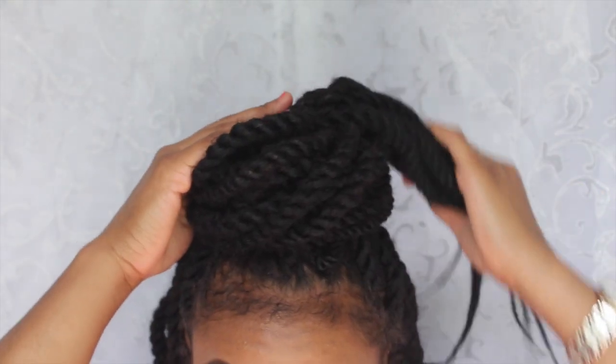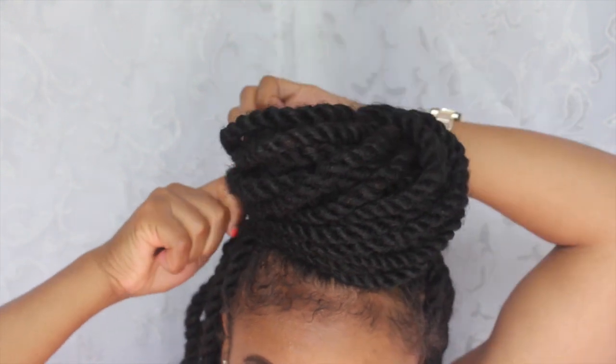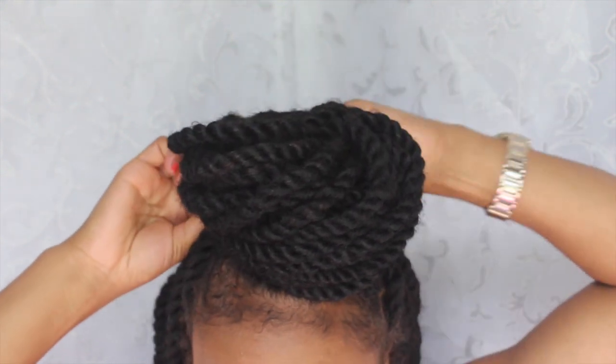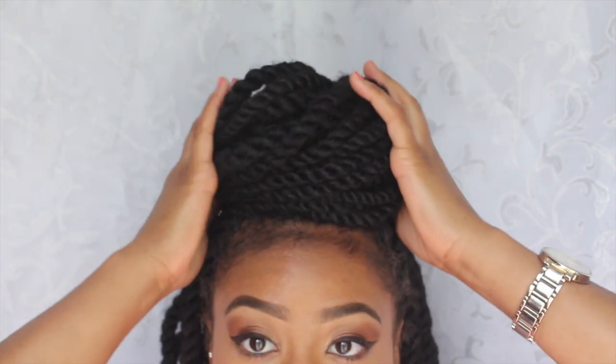Apply bobby pins, then take the last section and wrap that around. Apply bobby pins if you need to. And that is how you get your little bun with your braids, twists, or whatever.